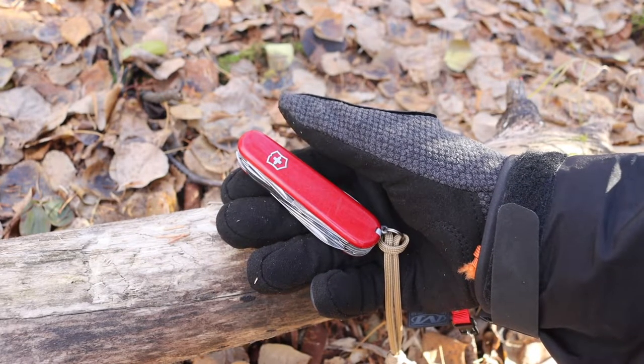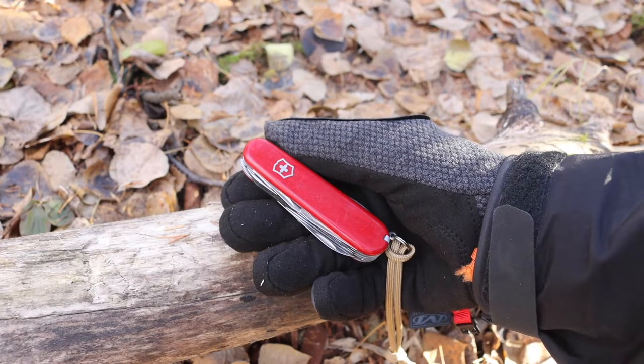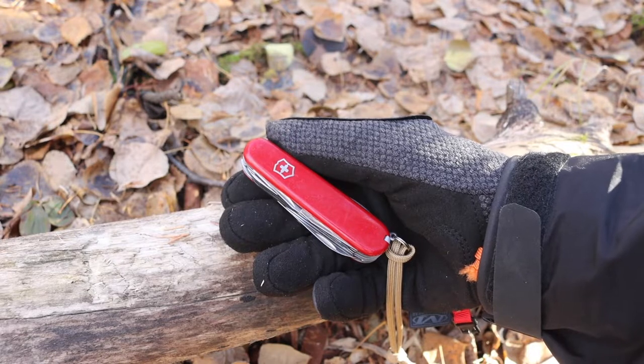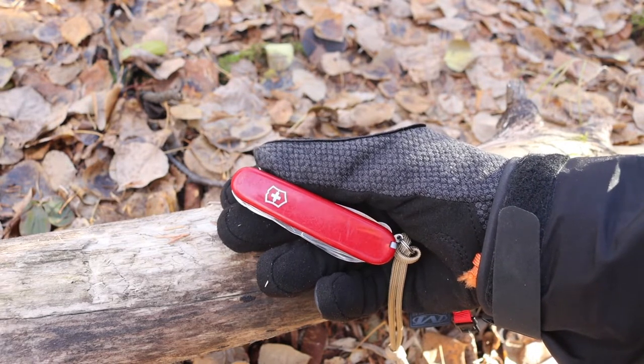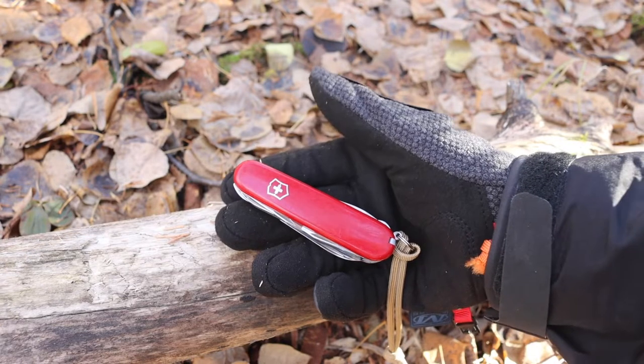Of course I do like knives that have locking main blades, but that's a different circumstance — and those are primarily fixed blades themselves. So anyway, that is kind of the new versus the old design of Victorinox.